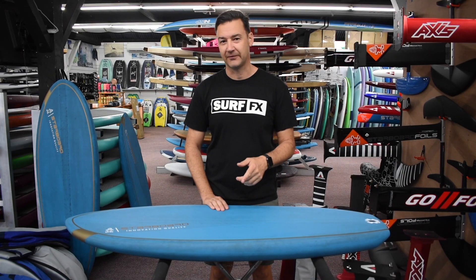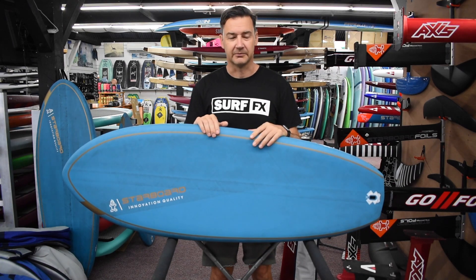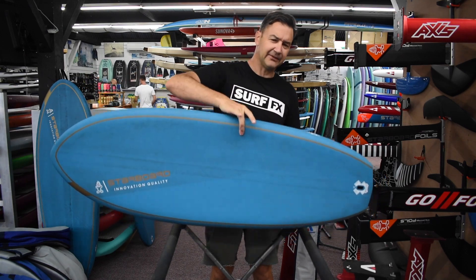Hey guys, John from SurfFX and we're having a look at the Starboard V2 foil board. Real original name, but it is what it is. This isn't a blue carbon, which makes it super light — I mean really freaking light.